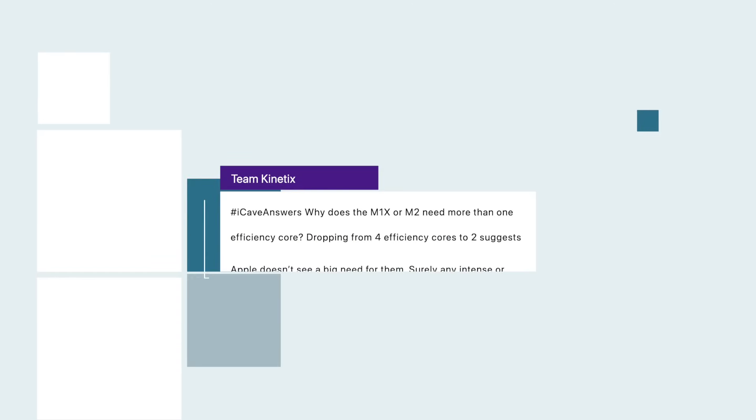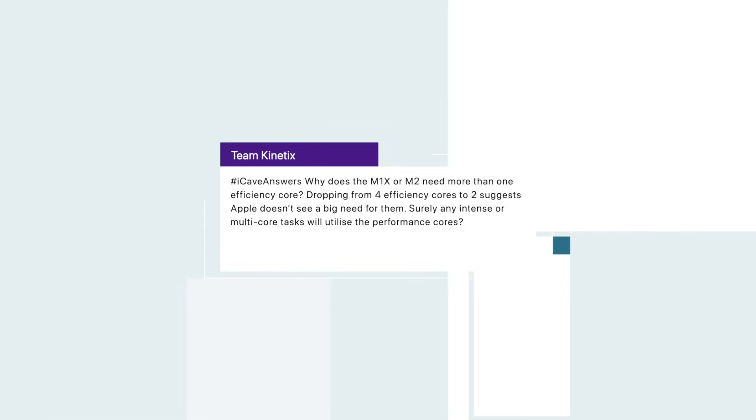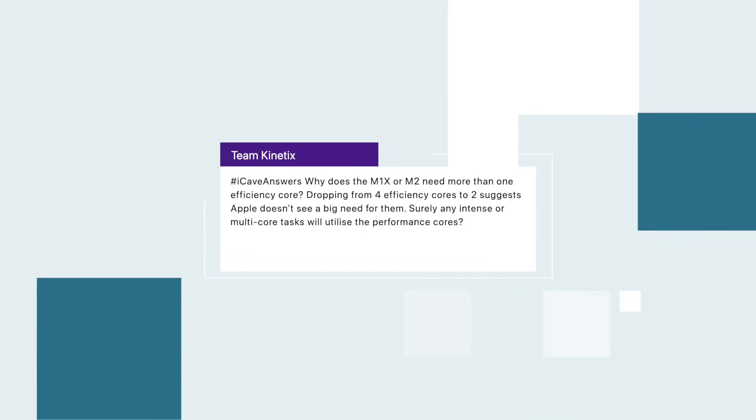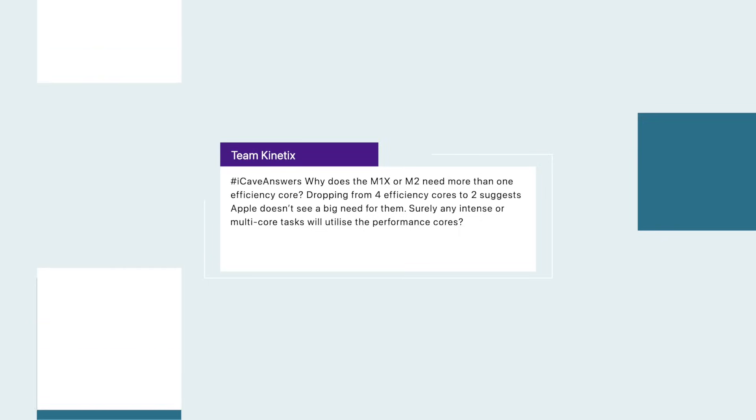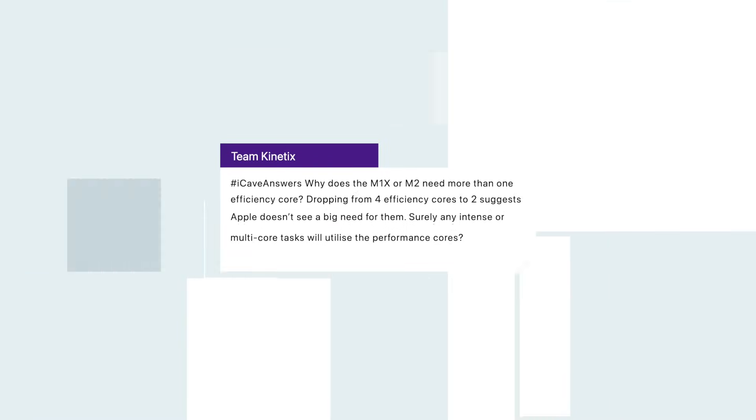Starting off, Team Kinetics asks: iCaveAnswers, why does the M1X or M2 need more than one efficiency core? Dropping from four efficiency cores down to two suggests that Apple doesn't see a big need for them — surely any intense or multi-core tasks will utilize the performance cores. That's absolutely the case. However, in things like an iPad, where a lot of the tasks performed are lower powered and for general day-to-day stuff like background tasks, those will use the low power cores.